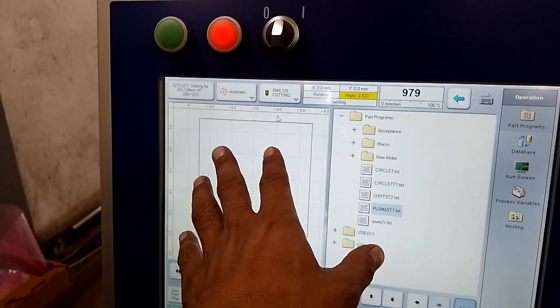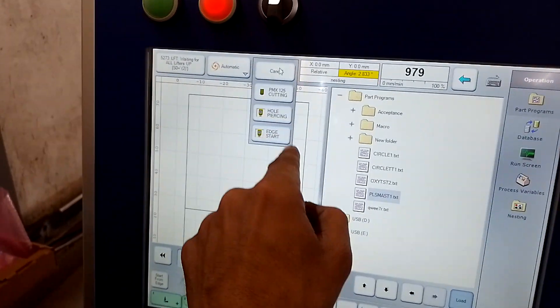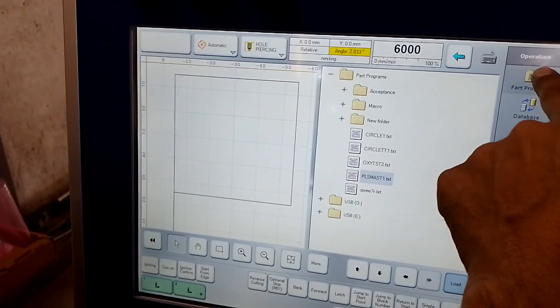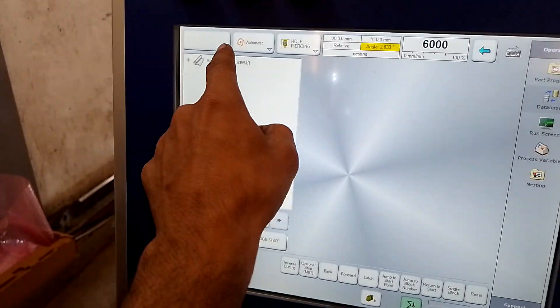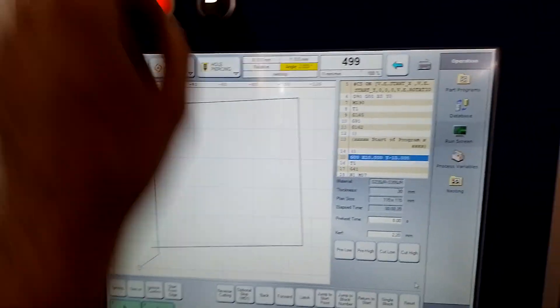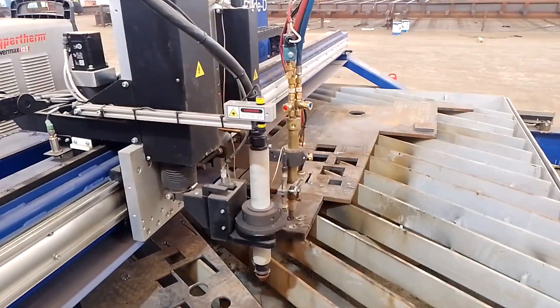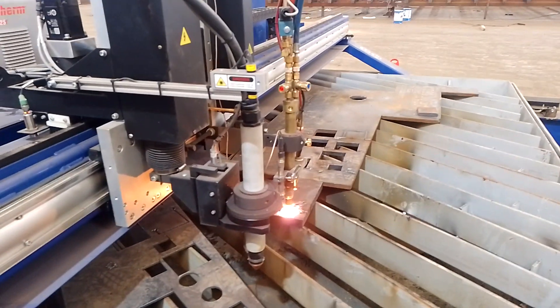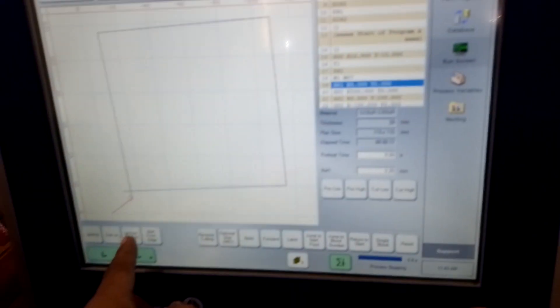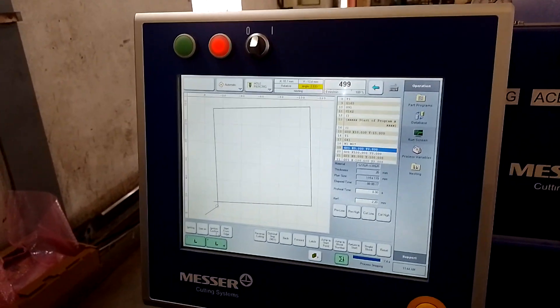Same program — if you want to cut with oxy, select it here. Here select oxy. Go to database, you can select piercing settings and select how much thickness — 20mm. Apply, then reset. Your torch will go down a little and after that you can turn gas on. Gas will turn on, then ignition confirm, and your oxy will also start cutting. Then you can turn off the gas. This is the complete procedure of Master CNC start, stop, and cutting with oxygen and plasma.